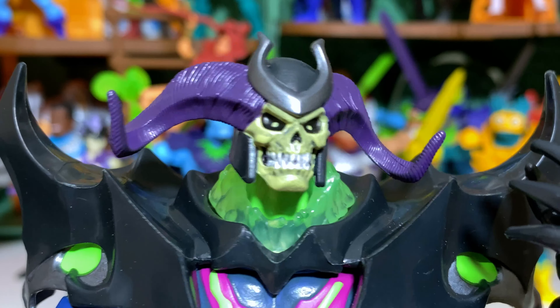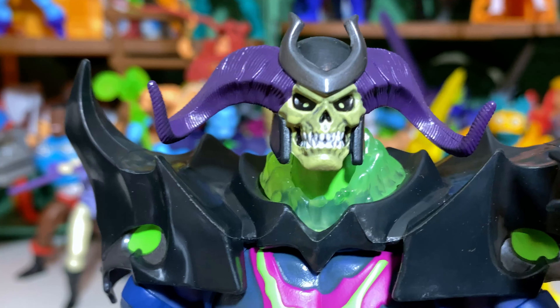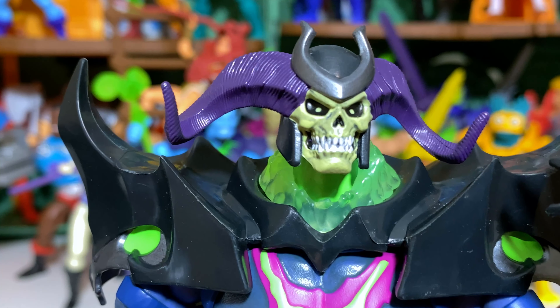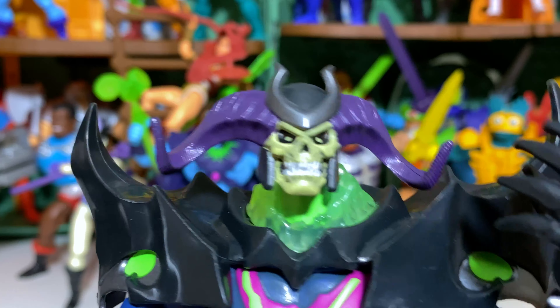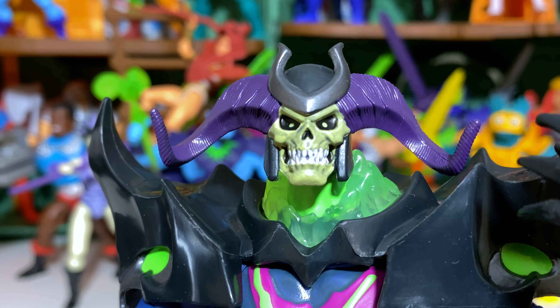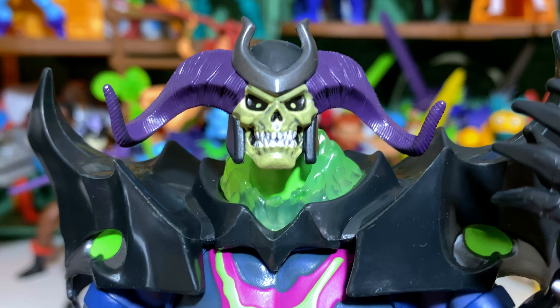Since this is a brand new design for Skeletor, it's definitely worth getting a good look at the head sculpt. I really love the gnarliness of the teeth and the wash that's been put in them. You have the two simplistic dots for Skeletor's eyes, but I think it works really well, and I definitely think this is a big improvement over the basic Skeletor head sculpt that we've seen.